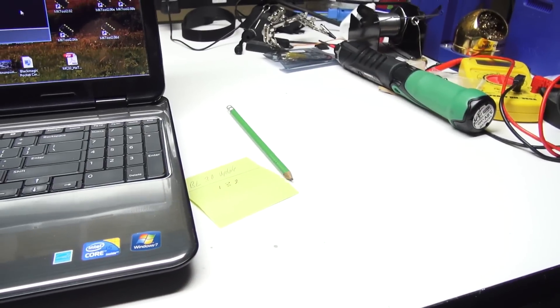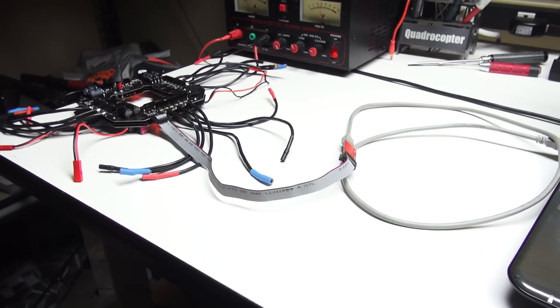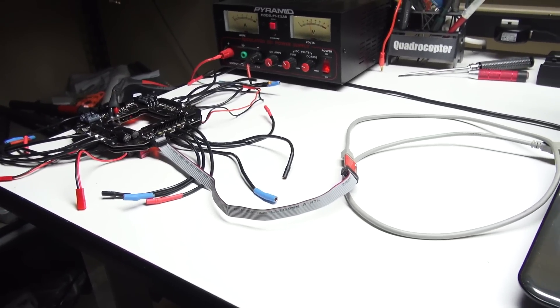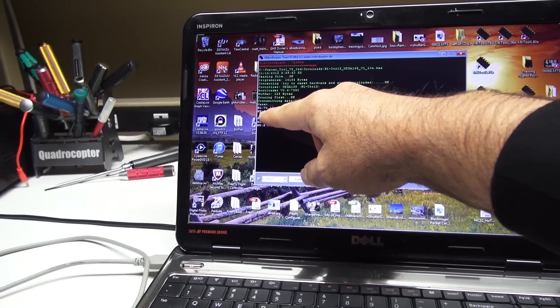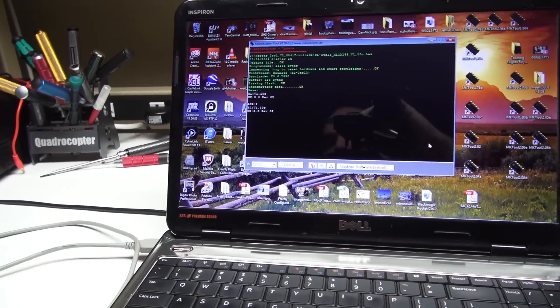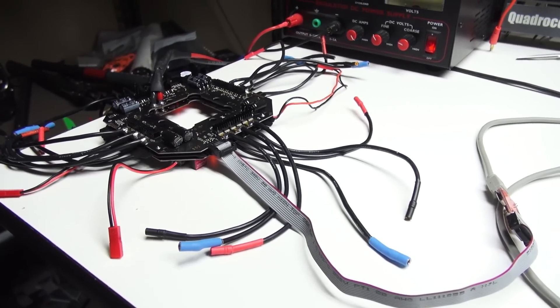For errors: if the pins aren't on the pads nice and tight you'll get that error, or it won't say OK. I've also seen cases where the BL hardware version or addresses show gobbledygook characters. Again, take off the connectors and make sure the pins are seated tight on those tabs.